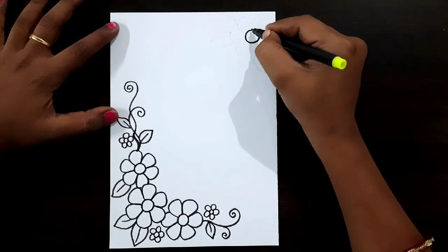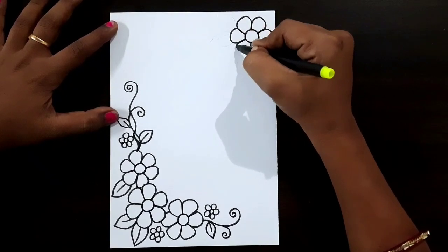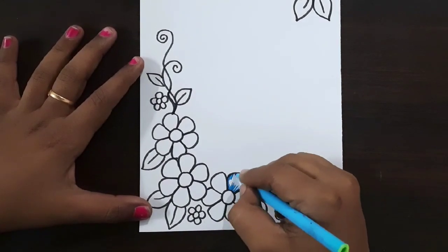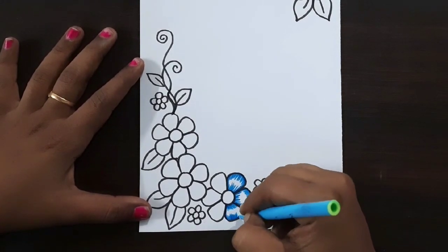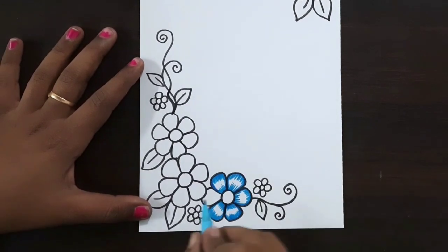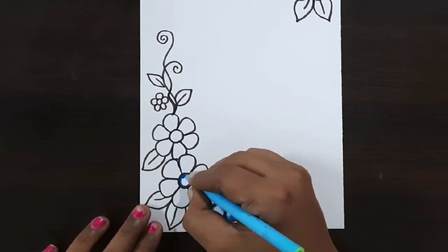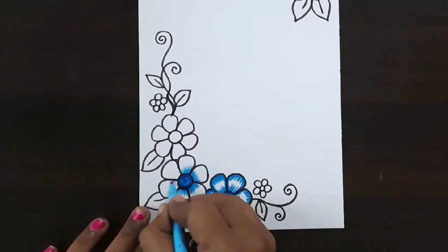Here I'm drawing leaf shapes and small flowers. Here I'm drawing leaf shapes — same repeat here, two leaves. Now I'm using a light blue color sketch pen for this flower. If you want, you can use any other colors — brush pen, color pen, marker pen, color pencil, whatever you want. Draw like this — down to upwards and up to downwards.